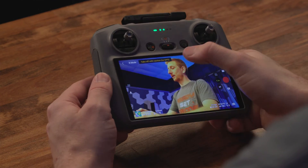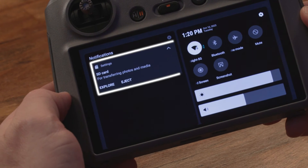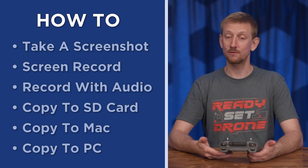When screen recording on the DJI RC2, there's one tricky thing that you might encounter if you don't see this notification. I'll show you what I mean as well as how to do all of these things.